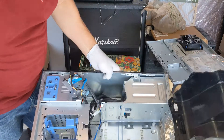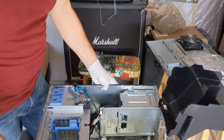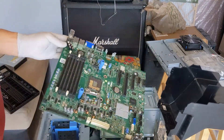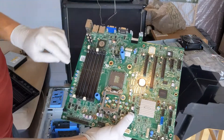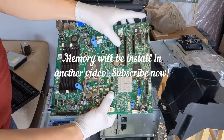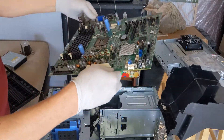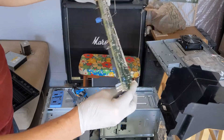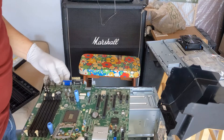Here we have the chassis for the PowerEdge T310 server from Dell and the motherboard. We're going to install the CPU unit and its heatsink. We have memory banks here. We have expansion slots, PCMCIA slots, the controller. Everything seems to be on board. PC power, 12 volt on this integrated motherboard that we have right here. So we are going to go ahead and get started.